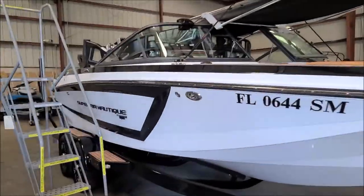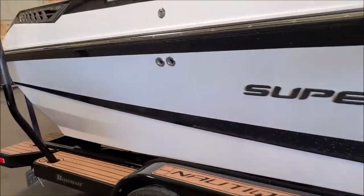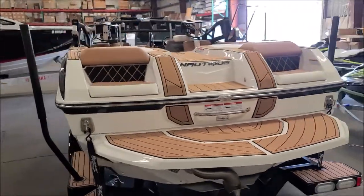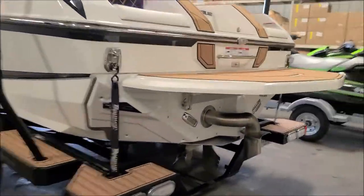Hey guys, Gary Dean, detailjuice.com. I'm at the warehouse of Cycle Springs Power Sports in Clearwater and I'm about to protect this beautiful — let me turn you around — Super Air Nautique. It's beautiful. This is a GS22. Gorgeous boat, just absolutely gorgeous.